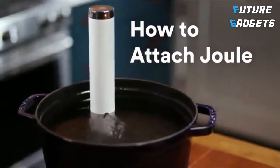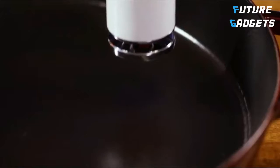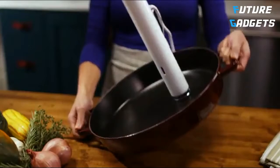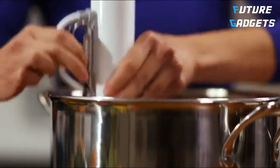There are three ways to attach Joule. If you have a magnetic pot, simply place Joule in the pot, and the powerful magnetic foot will keep Joule upright and secure throughout the cook. No magnetic pot? Not to worry. Simply attach Joule to the side of your pot using the side clip.